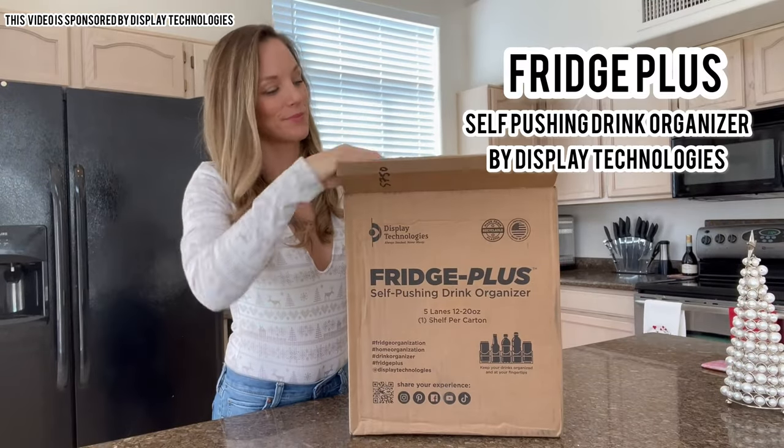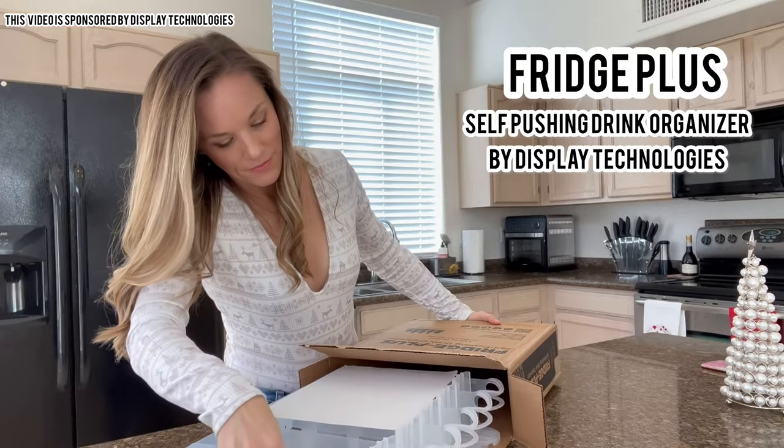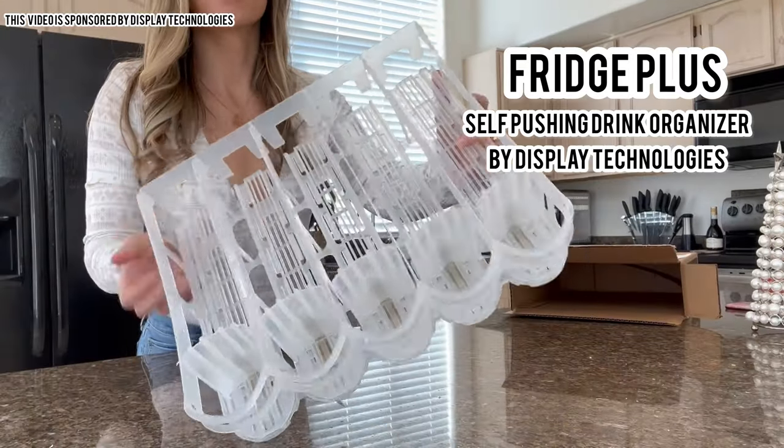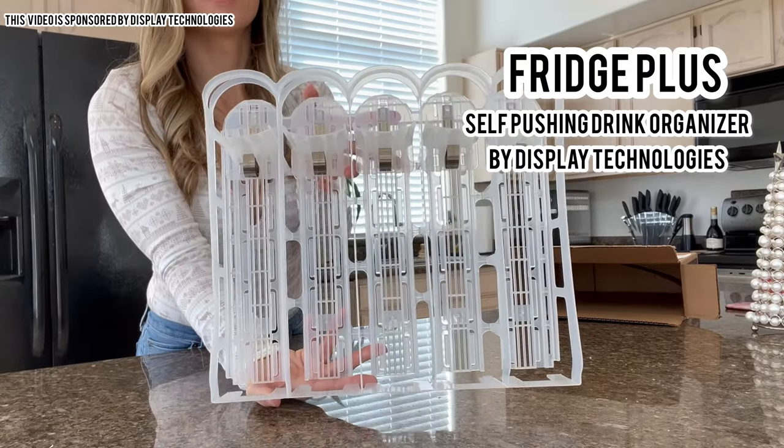The Fridge Plus self-pushing drink organizer can hold anywhere from 20 to 25 cans or bottles and arrives with zero assembly required. Its design is sleek and minimal, giving it a clean look all while maximizing shelf space.